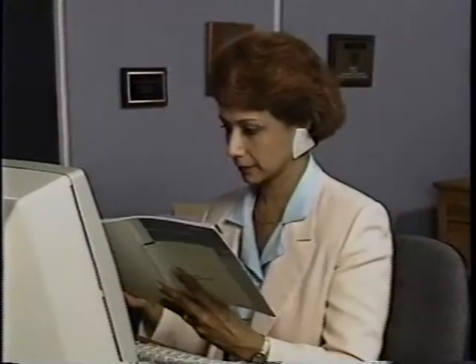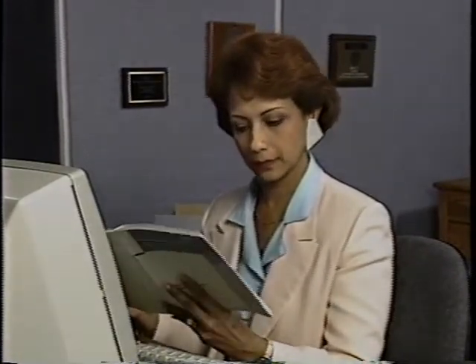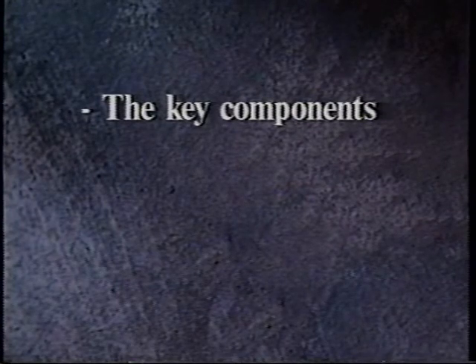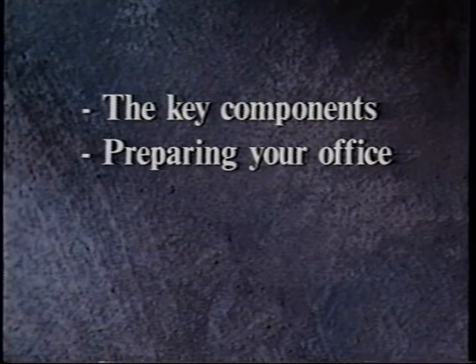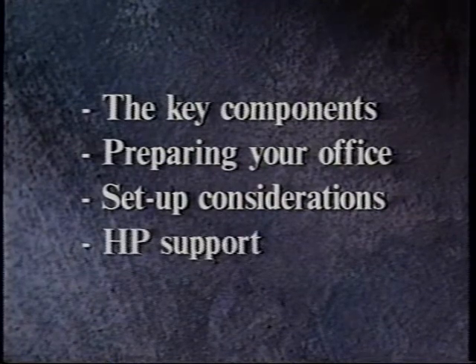And to help you take full advantage of your new system, this videotape will introduce you to the key components of your HP 3000, preparing your office for the system, some basic setup considerations, and HP support assistance.